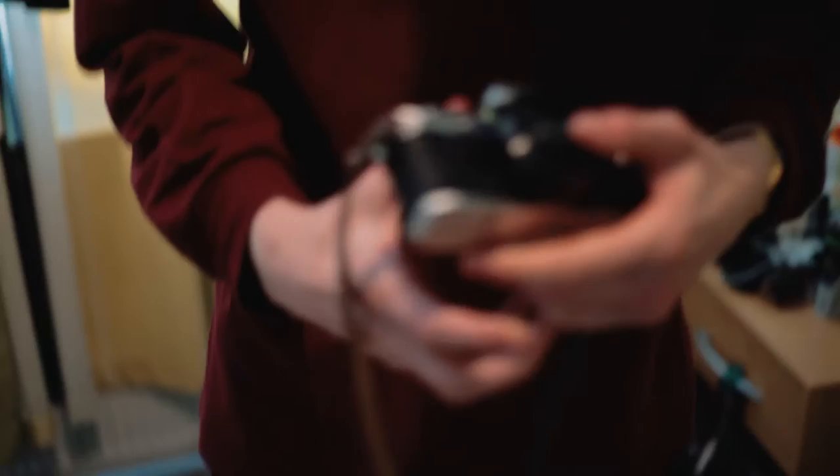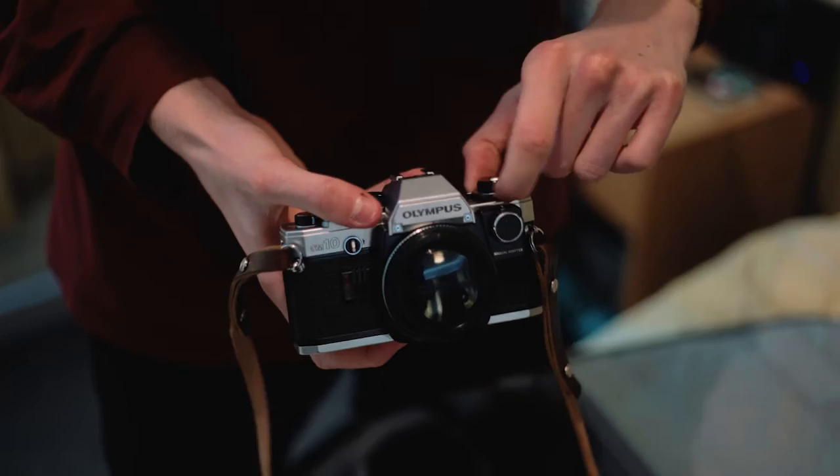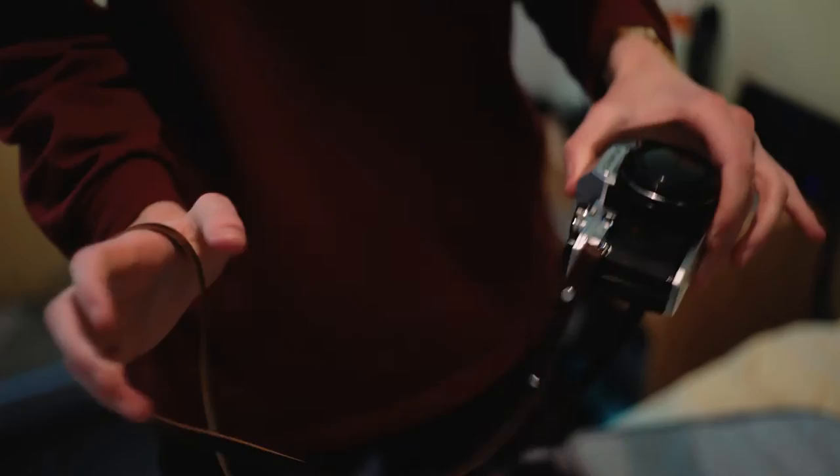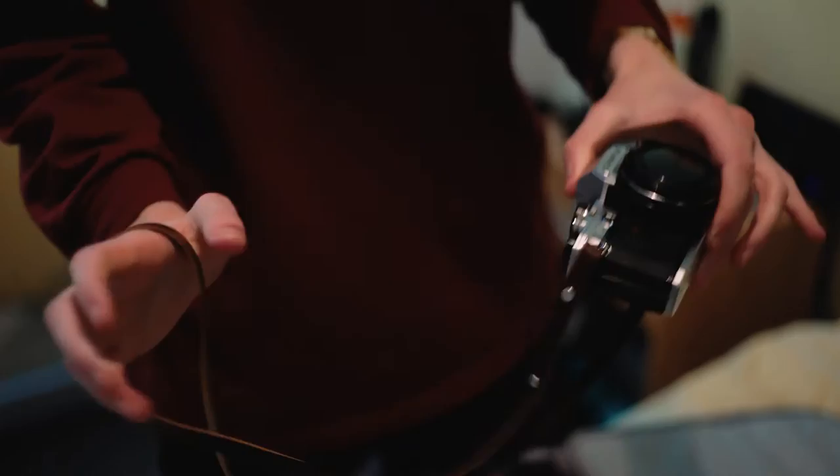The newest 35mm camera which I have, which I was given by a customer at work, is an Olympus OM10. He was an ex-sports photographer and everything that he gave me — which was the camera and three other lenses — were in mint condition. It's an amazing camera.